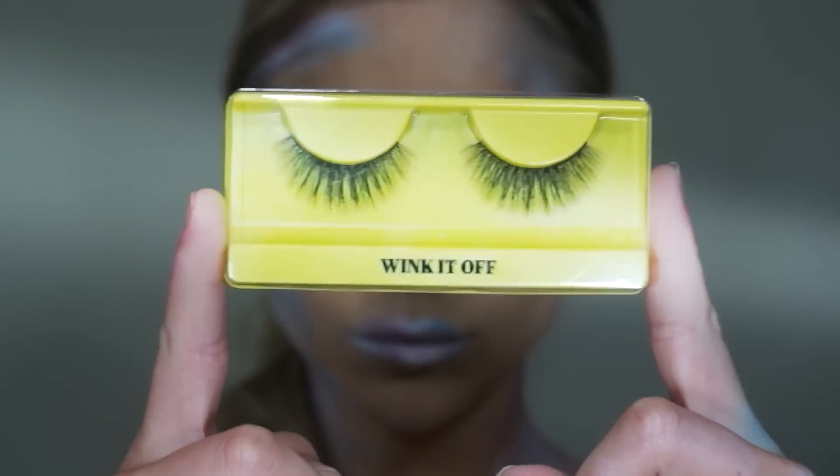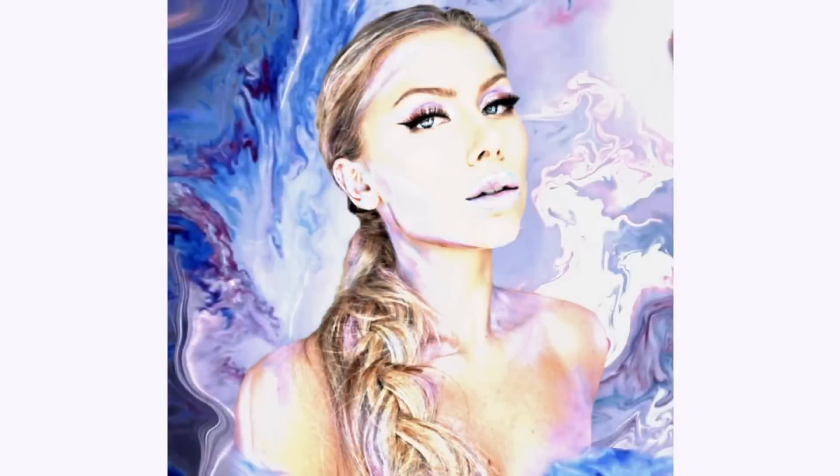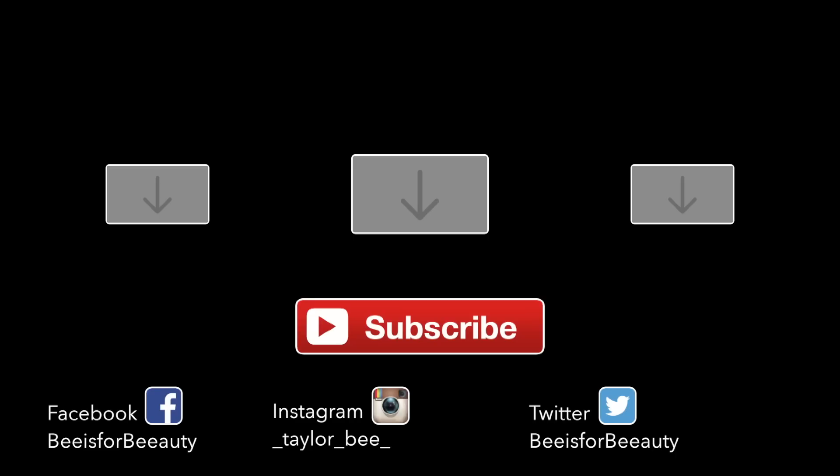Then to finish up this look I'm going to apply mascara and false lashes. This would be a great Halloween costume — you could also continue the body paint by wearing a nude bodysuit and painting right over top if you wanted to get the full effect of the look. I'll also post more costume and outfit ideas in the description box below.